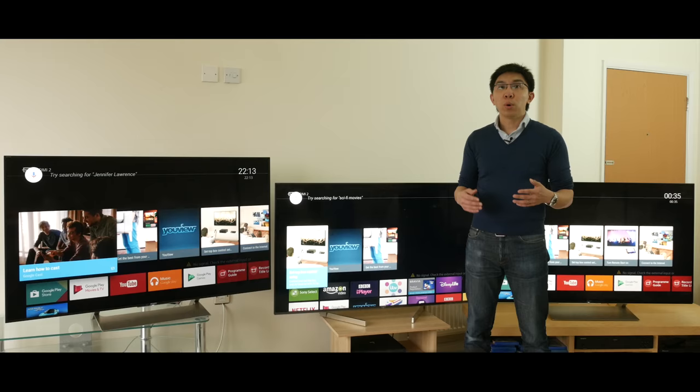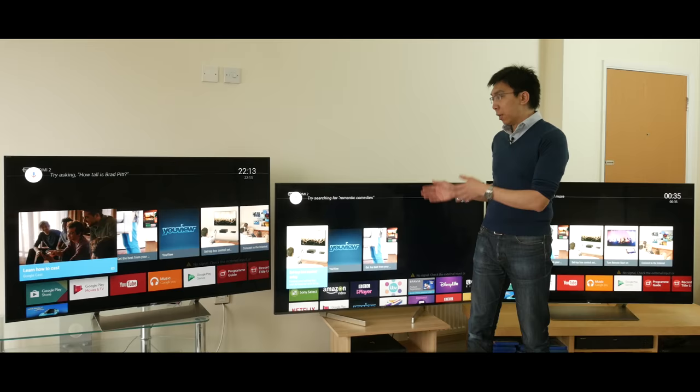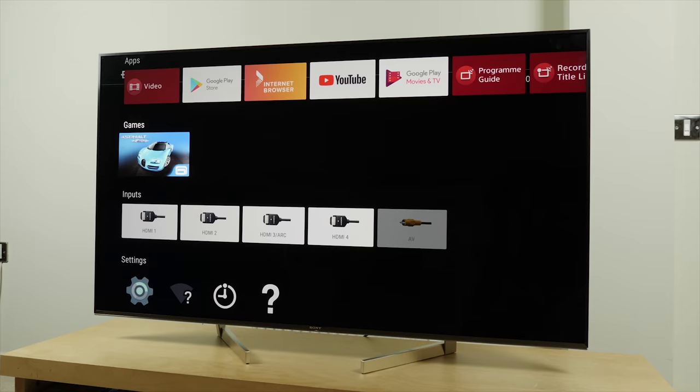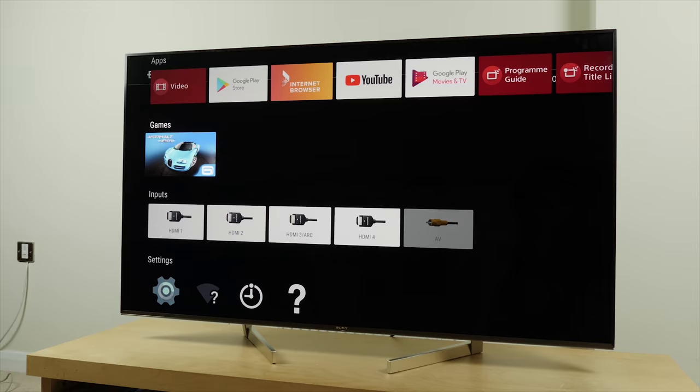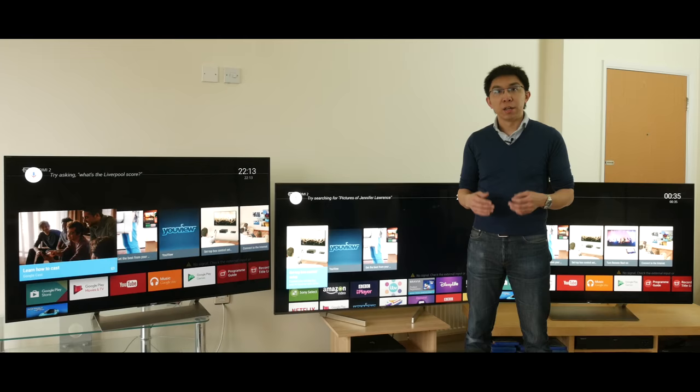At the far end is the Sony XE90 or X900E, the direct predecessor to the XF90 from last year. In the middle is the Sony XF90 — I've reversed the feed so that the TV can fit on this small stand — and this is the Sony XC93 or X930E, which has the same X1 Extreme video processor as the XF90.